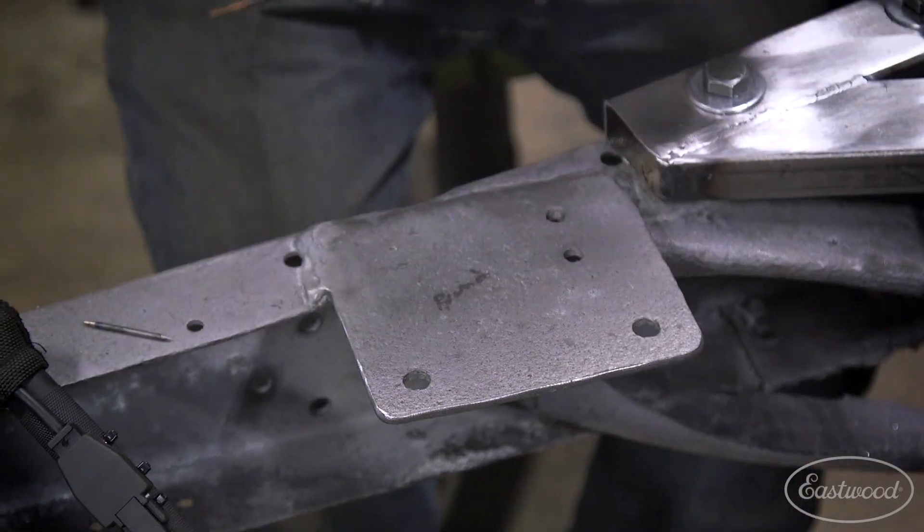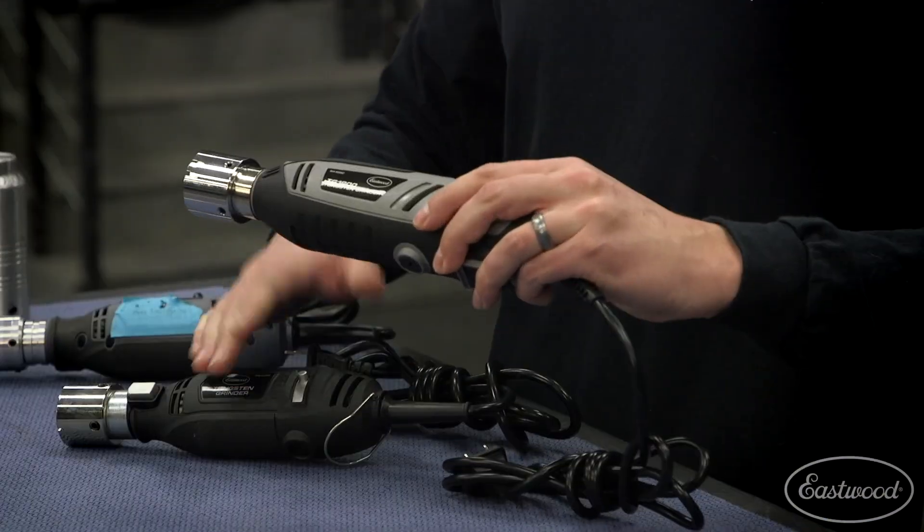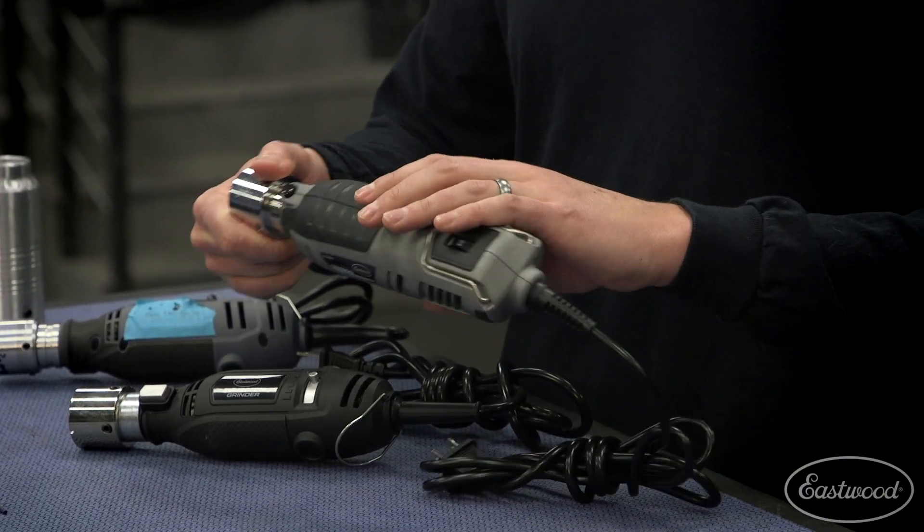This is our new and improved model. It's a 1.8 amp motor, a little bit stronger than the old model. It's got a dedicated power switch and speed control — great, so once you find your speed setting, you can just turn the grinder on and off and get consistent, repeatable grinds every single time.